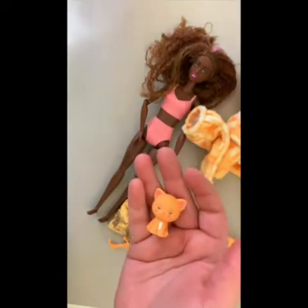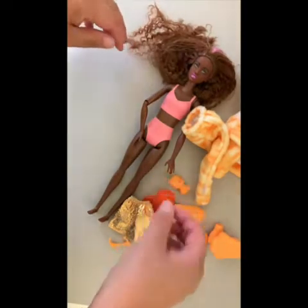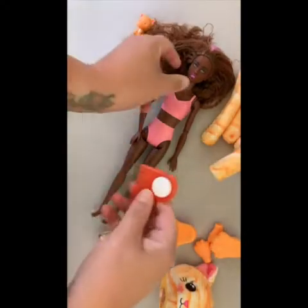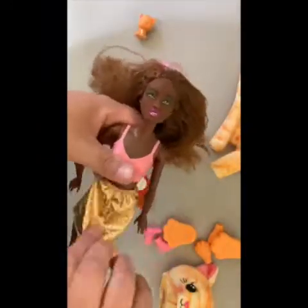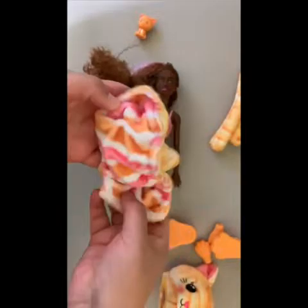Everything that comes with this doll is just the perfect amount — it's not too much and not overwhelming. Here you can see I'm brushing her hair with the little comb. The best part, I think, is the jacket, which is reversible: when she's a human you reverse it to little pink stripes, and when you want her to be a cat again you just reverse it back.